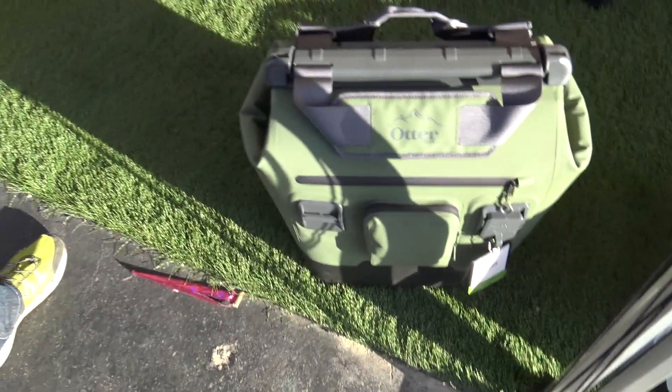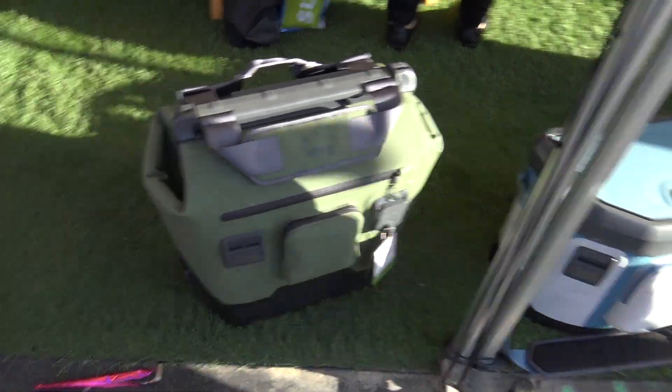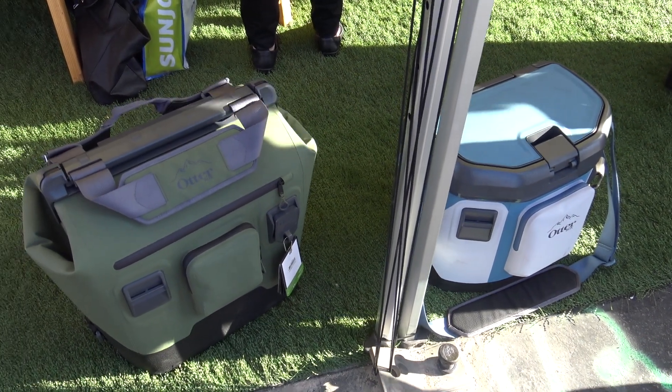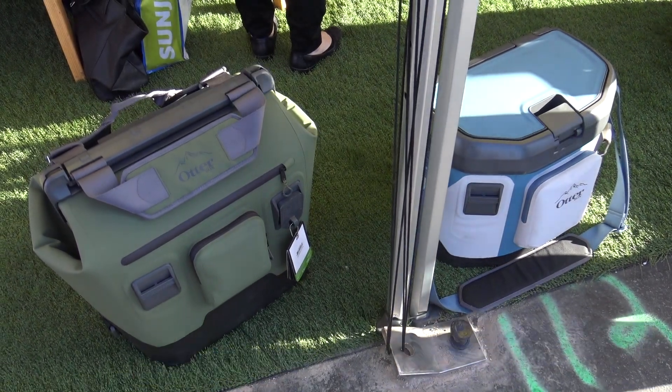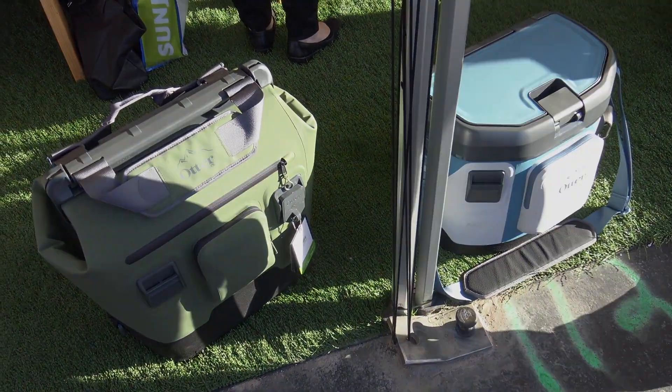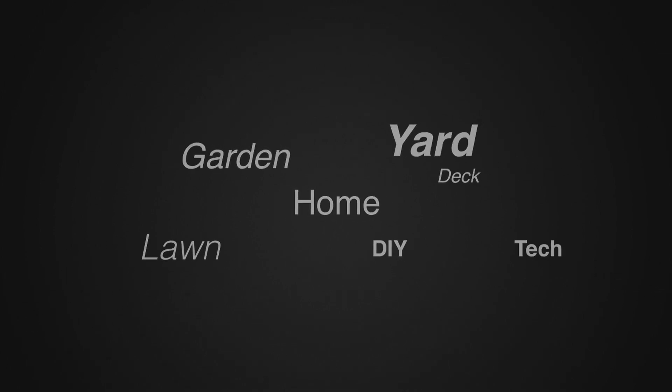Wow, incredible stuff. Ryan, if people want to find out more information about the full line of OtterBox coolers, where can they go? They can go to OtterBox.com and just look at the outdoor products — it'll show them the full assortment. That sounds great. We'll put that link in the description below so you guys can check it out. We're at the National Hardware Show. For more tips and how-to videos, go to weekendhandyman.com.